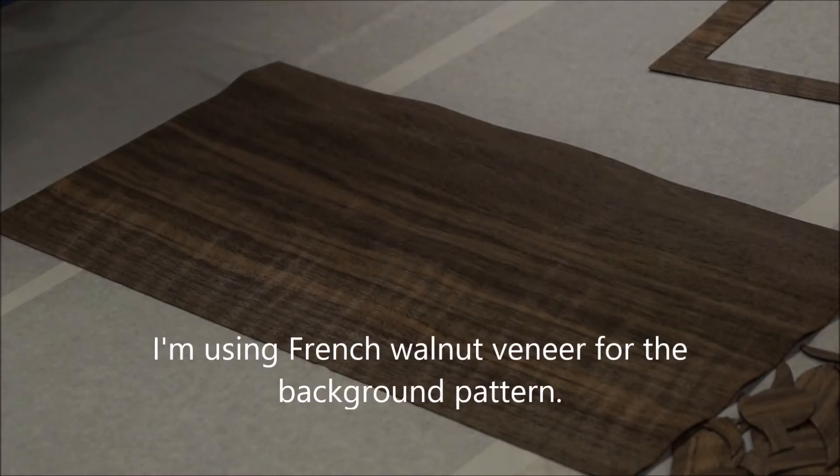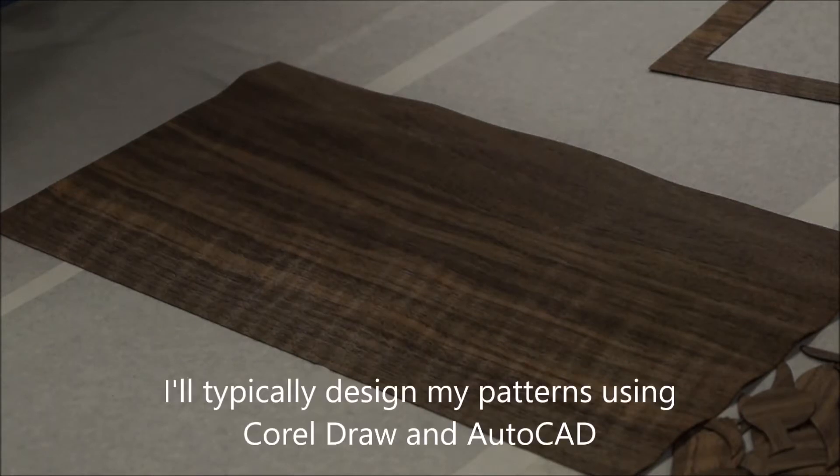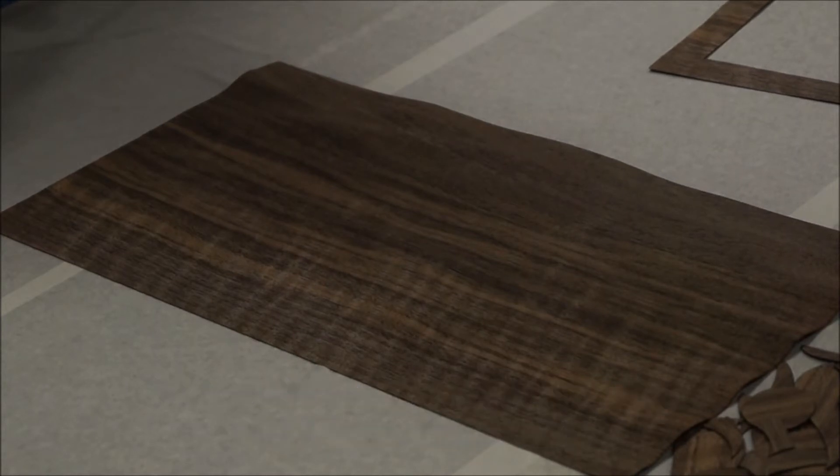I'm going to show you what the laser looks like when it's cutting the pattern. I've chosen to use French walnut for the background of this pattern that I'm making. So, here you go and have fun watching.